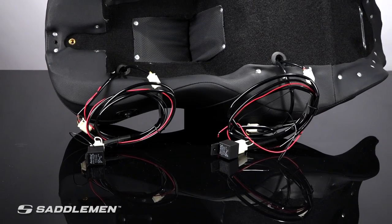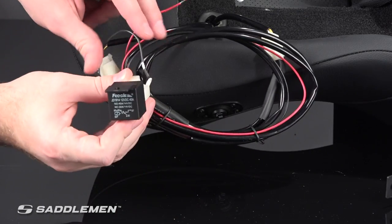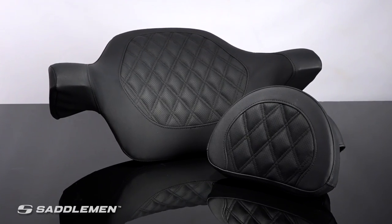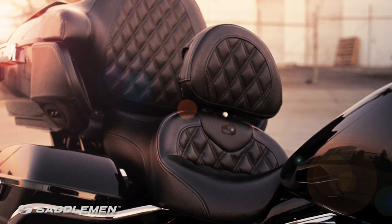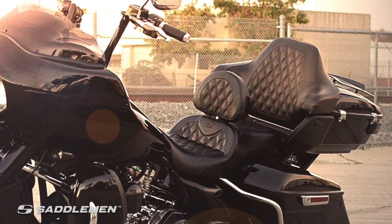The Road Sofa LS is now available in a heated option with independent temperature controls for the passenger and driver, as well as a non-heated option. Saddleman also offers optional driver's backrests, armrests, and tour pack cover sold separately. Both options offer exceptional lumbar support and give your bike a more unified overall appearance.